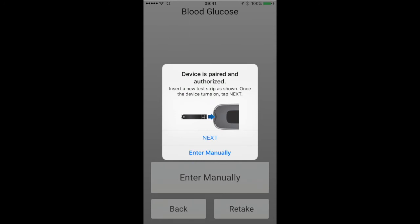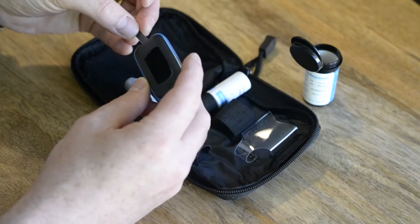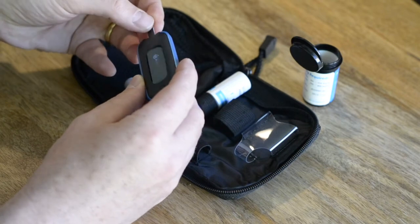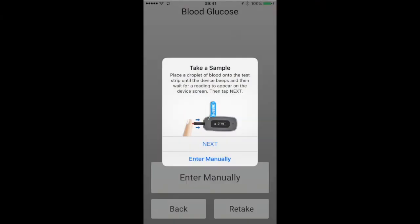Next, follow the on-screen instructions on how to take your sample. Carefully insert the test strip into the device as shown. Once correctly inserted, the test strip will cause the device to turn on.